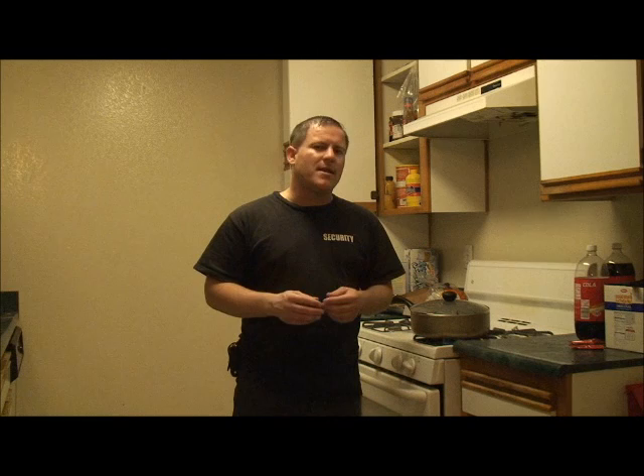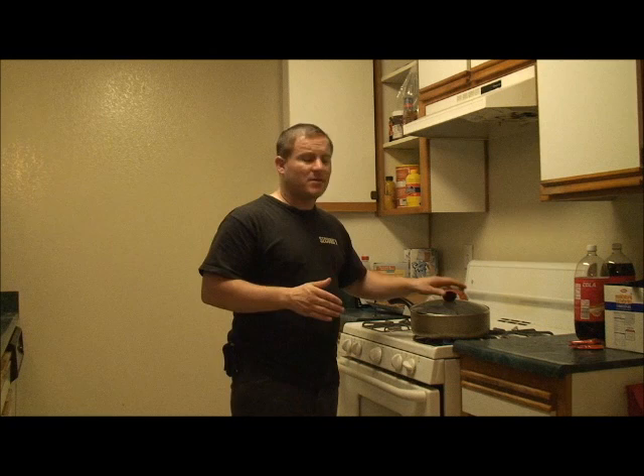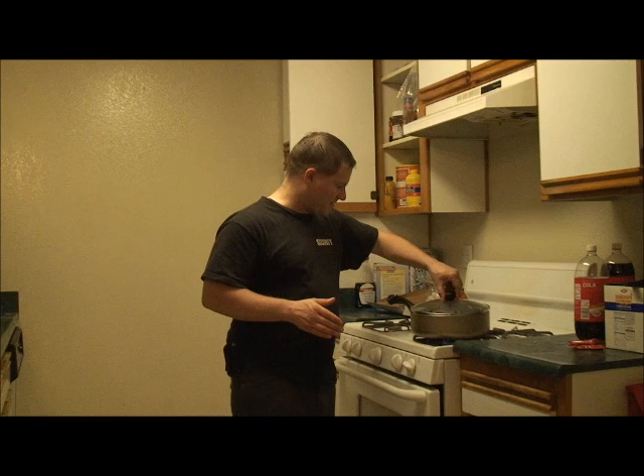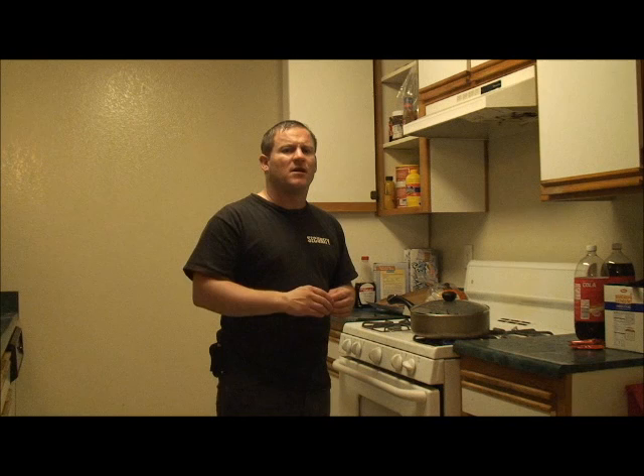You want to tilt the lid on there — you don't want to put it completely on, but you also don't want it fully open. Tilt the lid so there's a small opening. Once you do that, set it on there. This usually takes around one and a half to two hours to do, depending on the stove and how you're simmering.